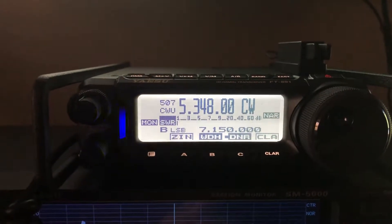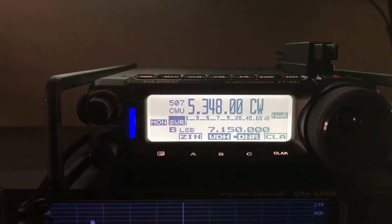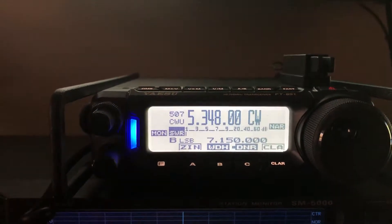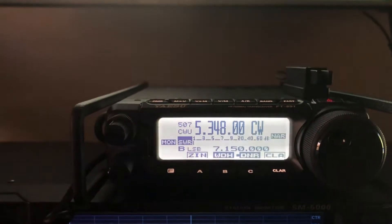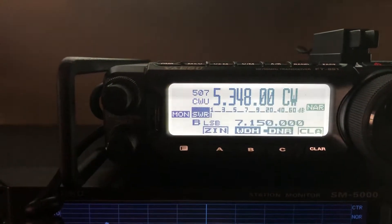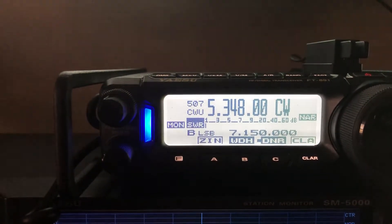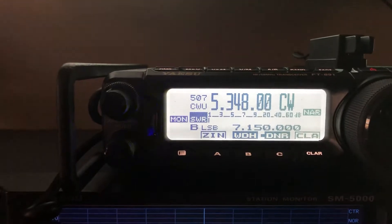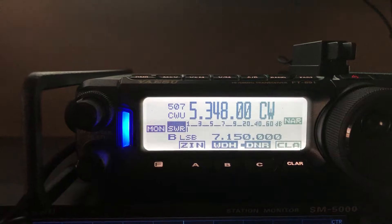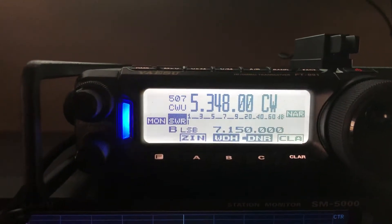Hey y'all, this is a follow-up video to the previous video about setting up the FT-891 for CW. I just couldn't pass this up — as soon as I stopped recording I started hearing this station come in calling CW. Look at the blue light every time he sends, but notice he's not even moving the meter. No, I don't have IPO on — he's a ghost station. Even the FT-891 can pull out these ghost stations.